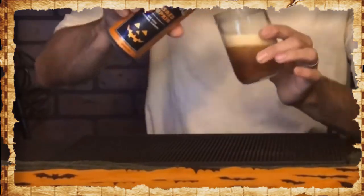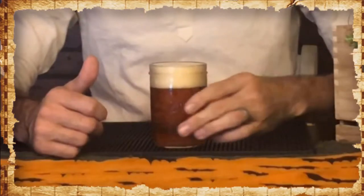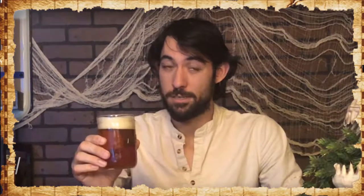Pouring like a deep tawny color, almost reddish hue, but pretty transparent. The head seems to be maintaining very nicely. I can see it kind of going down — I agitated the beer a little bit too much on this pour; even experts make mistakes. I'm really getting ethanol esters, a little bit of pumpkin notes, but a lot of breadiness from the malt. I'm almost smelling banana.